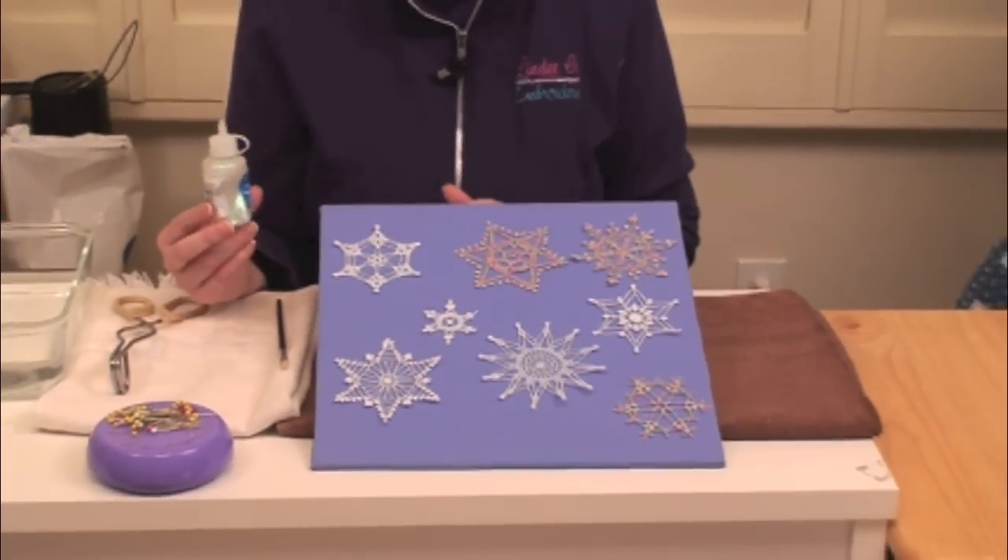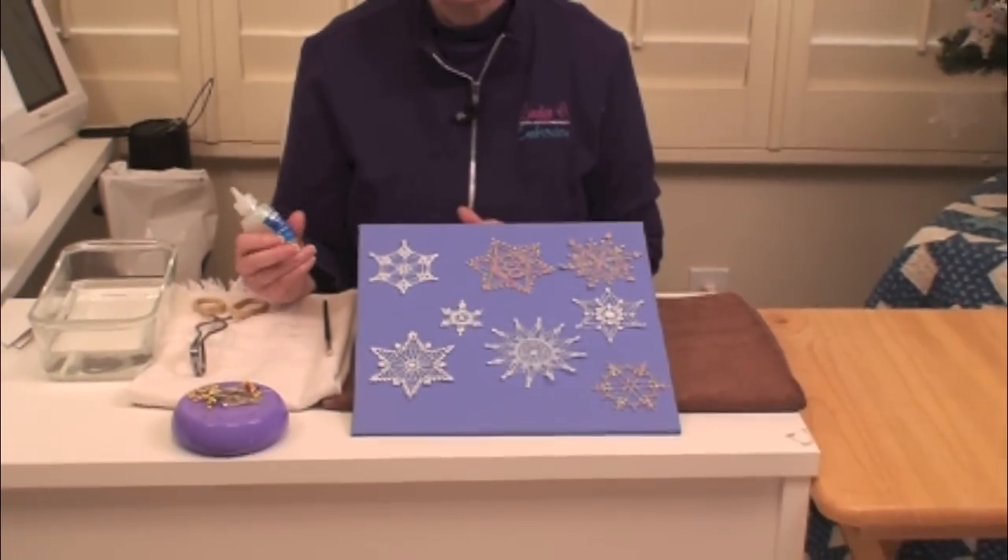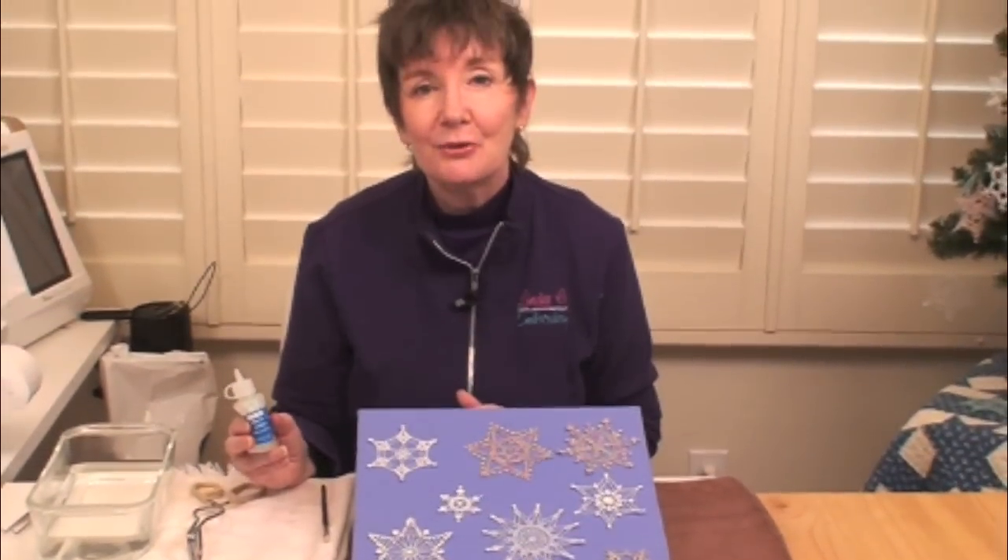Once they're ready, you can do whatever you want with them — hang them in a window, give them as gifts, use them as package ties, put them in a greeting card, hang them on your tree, or sell them at craft bazaars. You're more than welcome to sell these in your Etsy shop, on your Facebook page, or anywhere you sell — you can sell the finished sewn embroideries any way you want. I hope you'll have some fun with these!